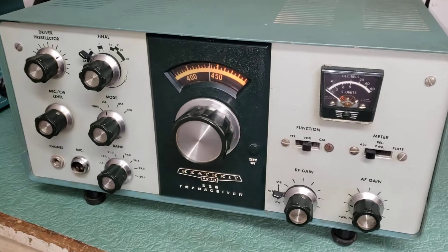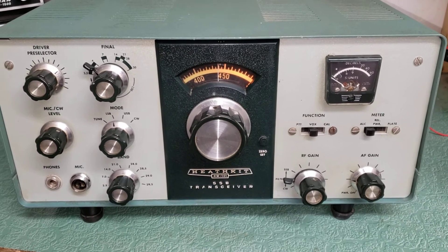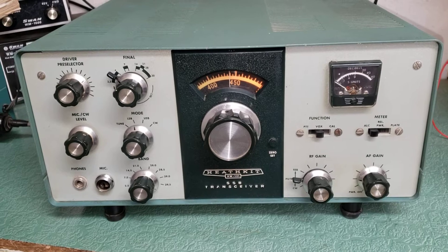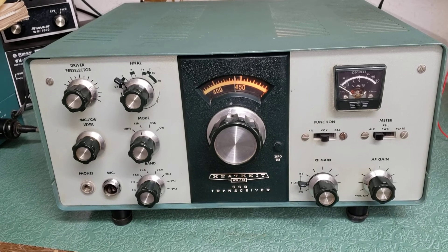I don't see any dings or dents, and all the knobs are there — looks pretty nice. So there's the receive portion of the video. We'll make another video for the transmit portion. The Heathkit model HW-101 sideband transceiver.